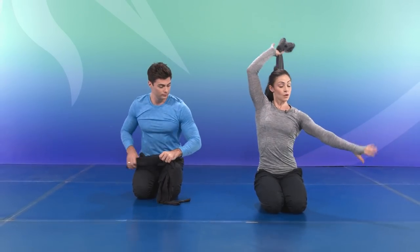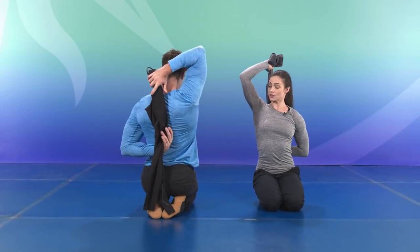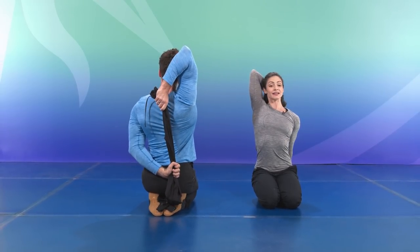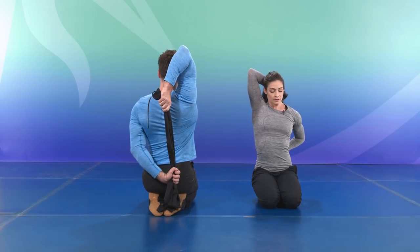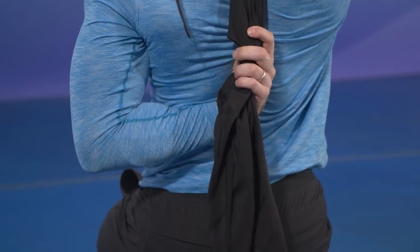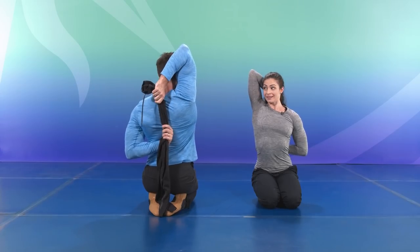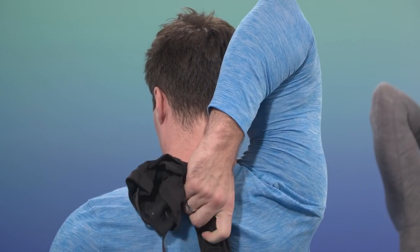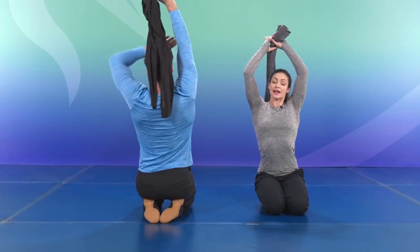Now we're going to send it behind — one arm up, one arm down. We're going to get into the tricep first by pulling down on your piece of clothing and extending tall into that top tricep. From there, you can wiggle your hands together and see if you can get those fingers to touch. And release, slowly. Try it over on the other side.